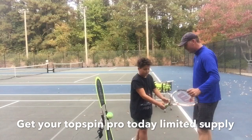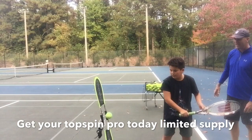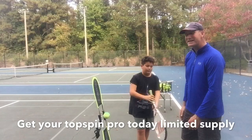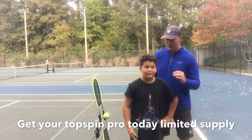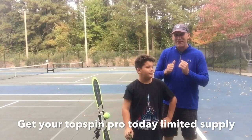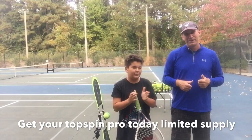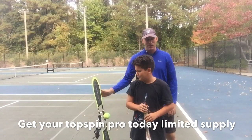Look at that — he did it first try! He's got it! Give me five. Corbin, you just did something that people who have been playing for 20-plus years have never been able to do — get topspin on a one-handed backhand. That's one of the toughest things to do, and you did it in about five minutes. If you'd like one of these Tossman Pro ball launchers, just click below this video. Great job!